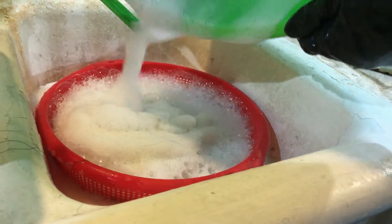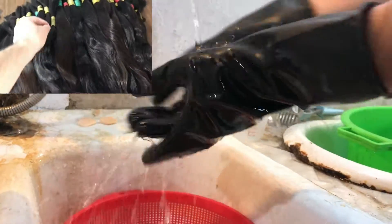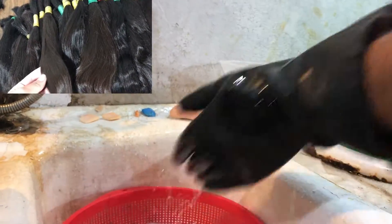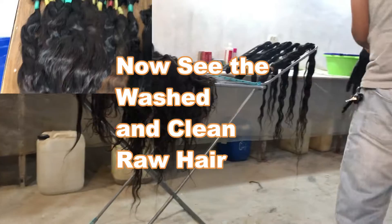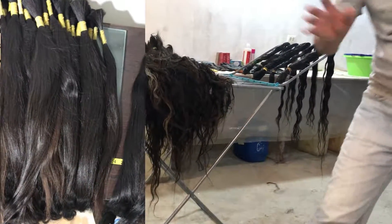You can see it's nice, shiny, and pretty soft hair — and you can see how dirty it was before. These hairs are great for hairstylists. If you're a hairstylist and you're looking for good hair to work with, please feel free to place your orders. I'm looking forward to a long-term partnership. Thank you so much, bye!